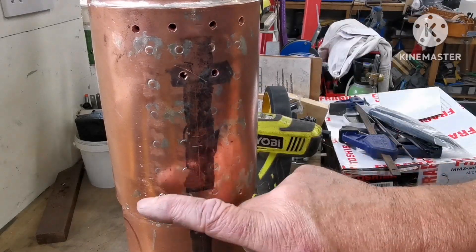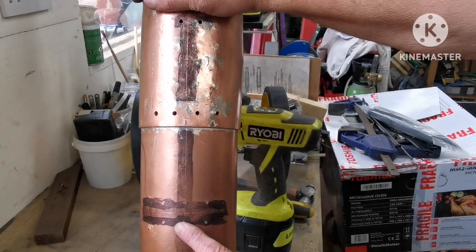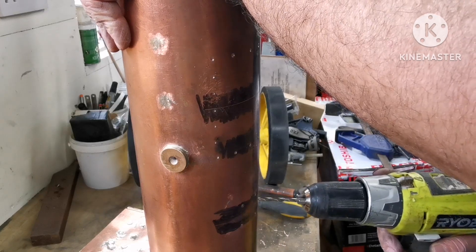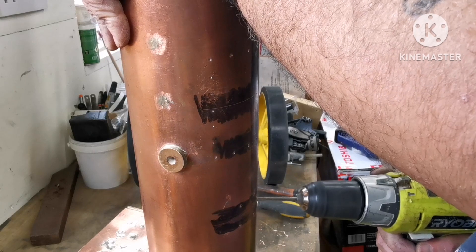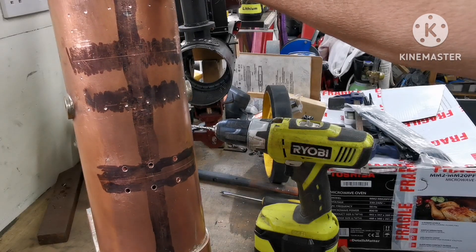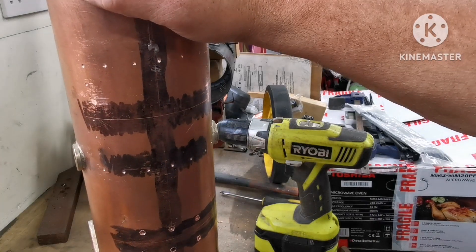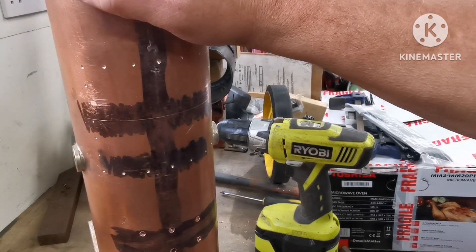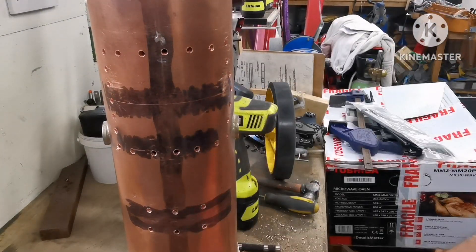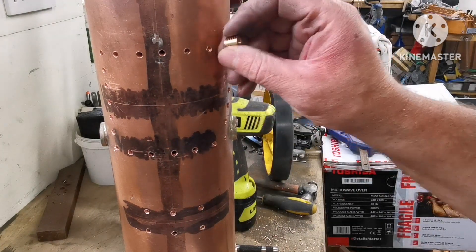That's the eight holes drilled for the spectacle plates and the two for the manifold. Next I'm going to do the six down there for the waste shaft bracket. Right, that's the six holes drilled for the waste shaft bracket. Now I've got to do those - right, that's all the cylinder block holes done. The next thing I've got to do is drill all these out to the tapping size for all my little bushes.